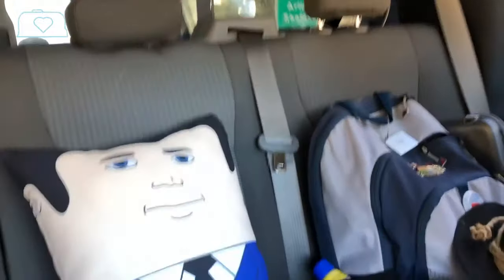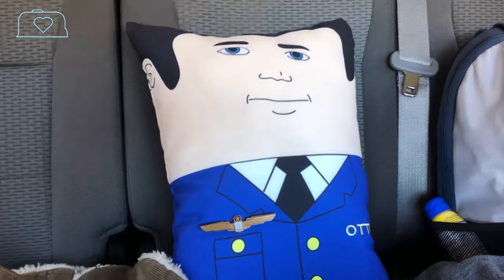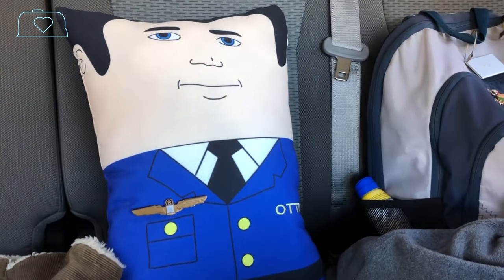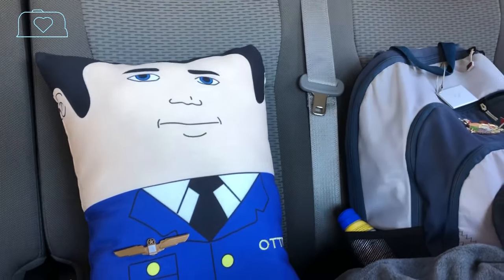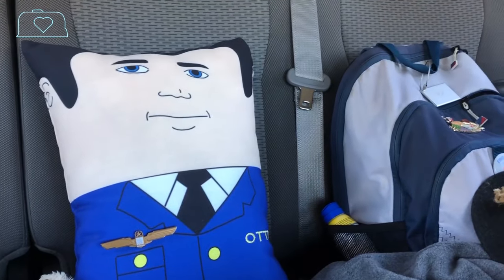We have a new traveling companion — Otto. The wings on his outfit are courtesy of my brother who works for United Airlines. Otto is our autopilot, so that should make driving a lot easier when we want to take a break. We'll let Otto do some of the driving and see how he does — hopefully he's a good toer.